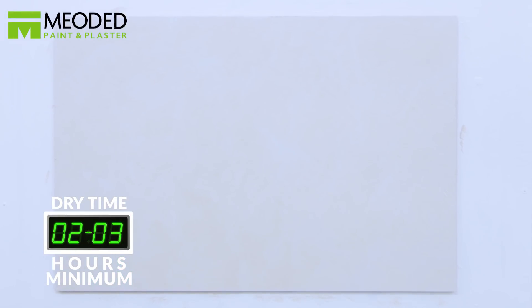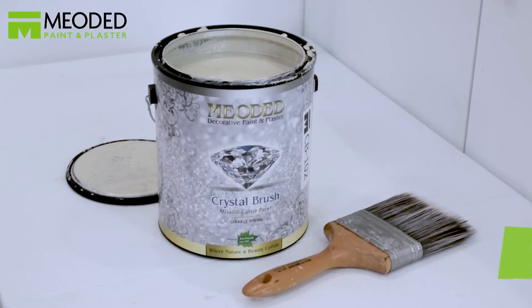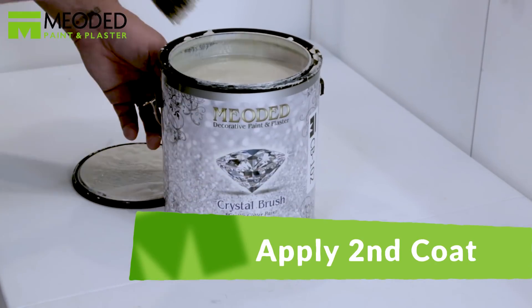Allow the first coat to dry for a minimum of two to three hours. Then apply the second coat using the same X pattern.